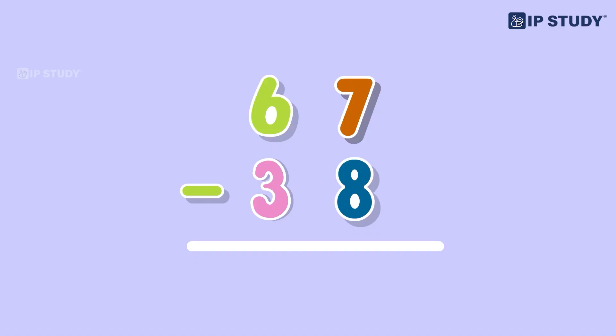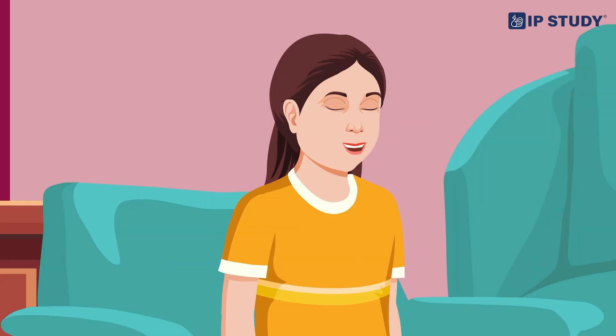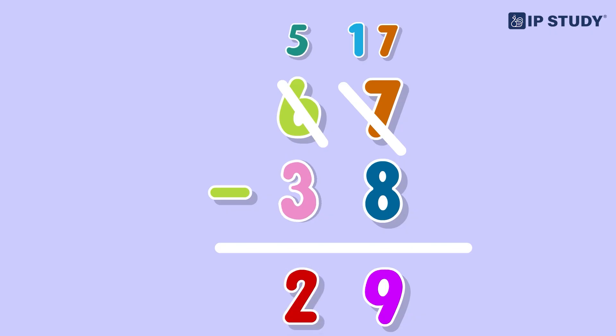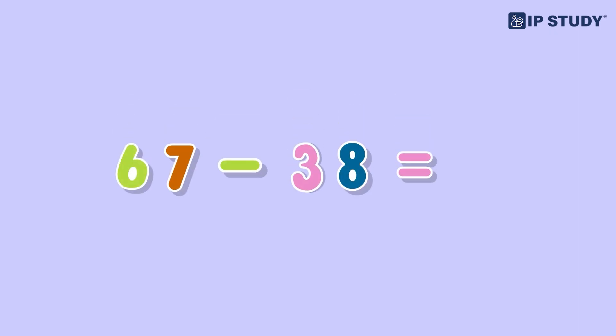Now let's try subtraction with regrouping. How about 67 minus 38? We start by subtracting the units place — seven minus eight — but we can't do that because seven is smaller than eight. So we borrow from the tens place: the six becomes five, and seven becomes seventeen. Seventeen minus eight is nine. Now subtract the tens place: five minus three is two. So 67 minus 38 equals 29.